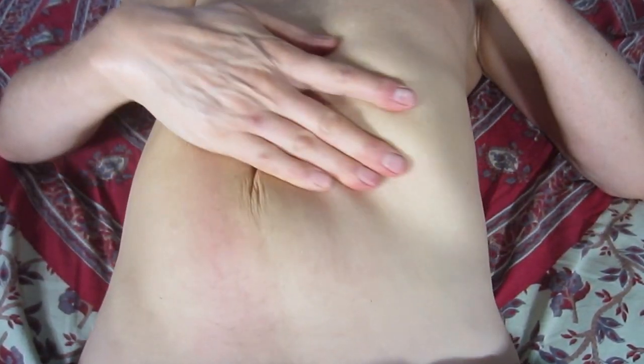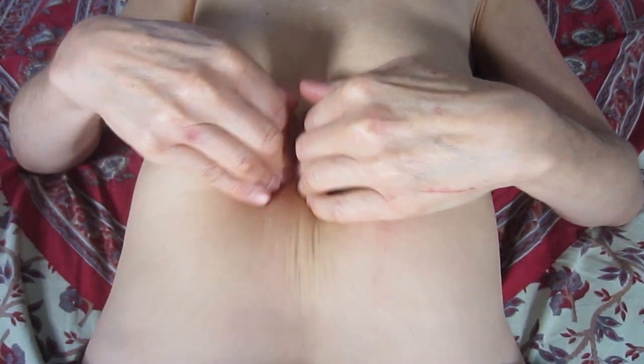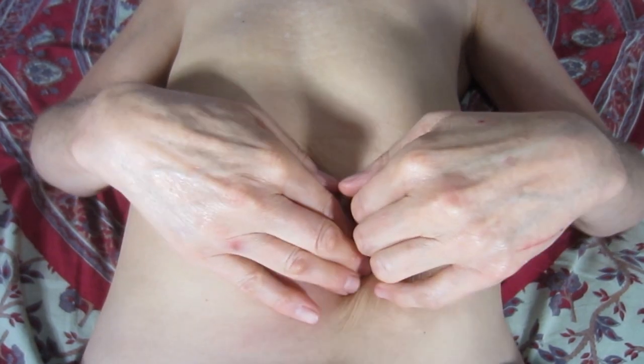Oh my god it feels good. I can feel that in my back. All this kind of stuff is so healthy for you all.